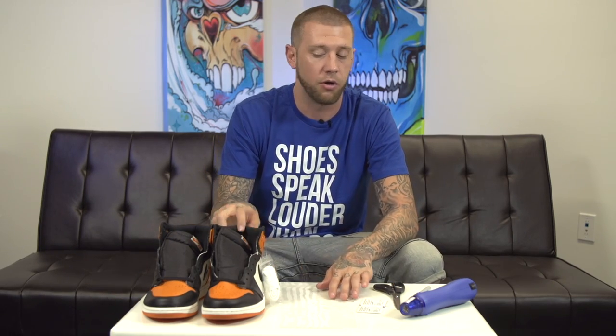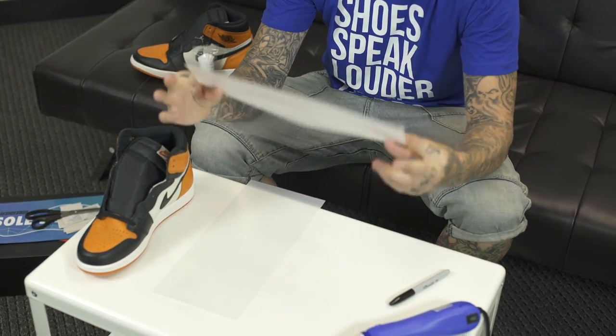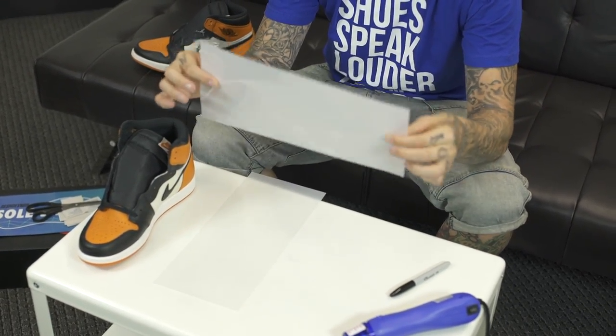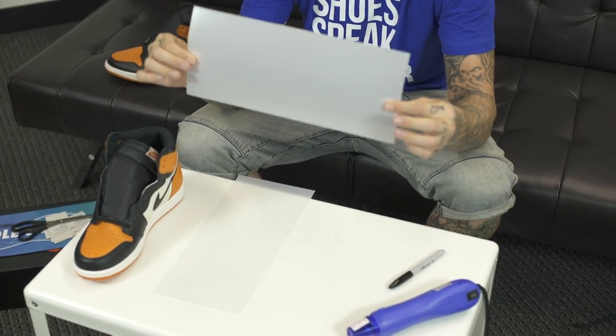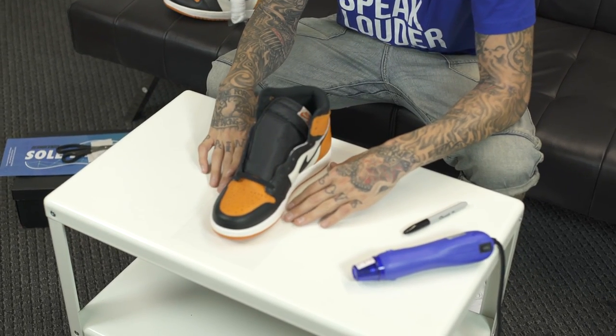The soul shields have two different sides: one is going to be a glossy side and the other is going to be a matte side. You're going to want to put this shiny side down and trace the shoe on the matte side. These are size 11; the soul shields go up to, I believe, size 14.